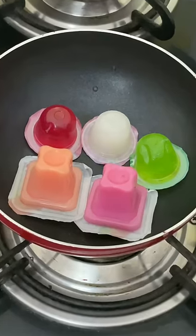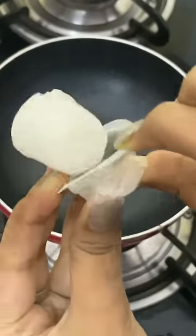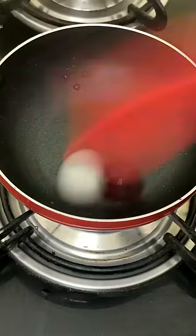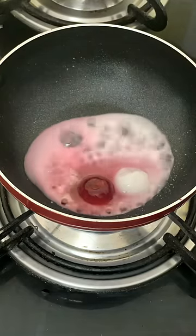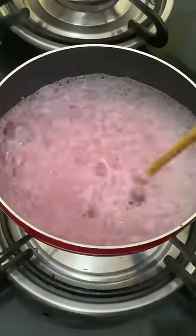I made jelly dalgona candy. First of all, I took a lot of colorful jellies, but I took white jelly and red jelly because I had to make a pink color. When it was melted, it was beautiful — the pink color was very good, it was like cotton candy.